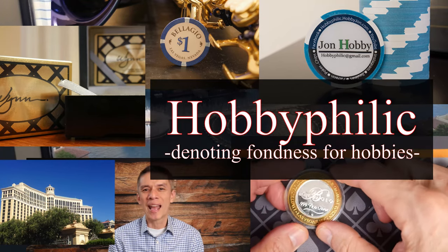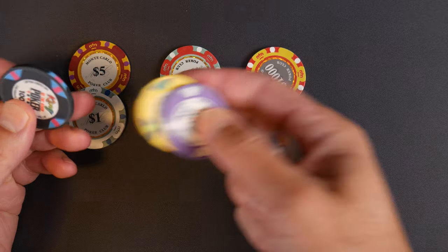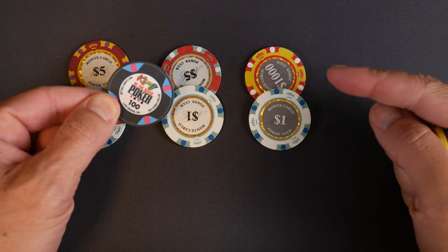Hello and welcome everybody. Today we're going to have a little comparison between the King of the River poker chips versus Monte Carlo chips.